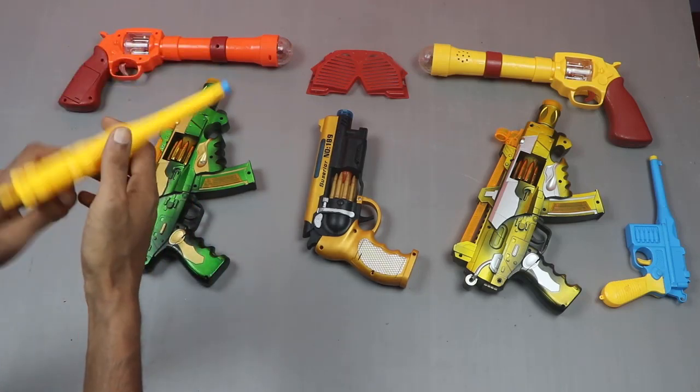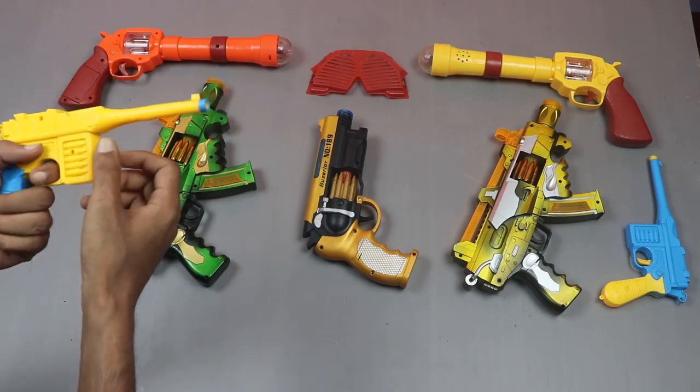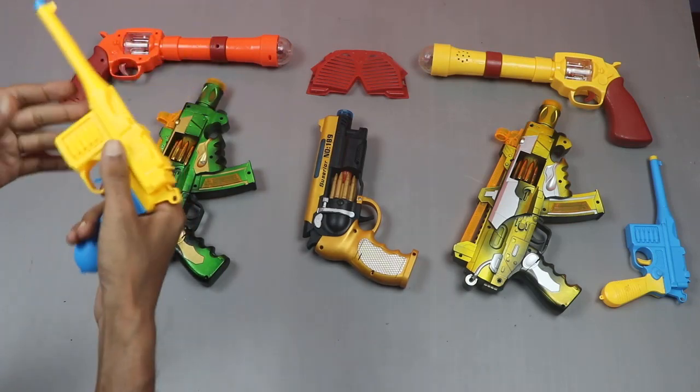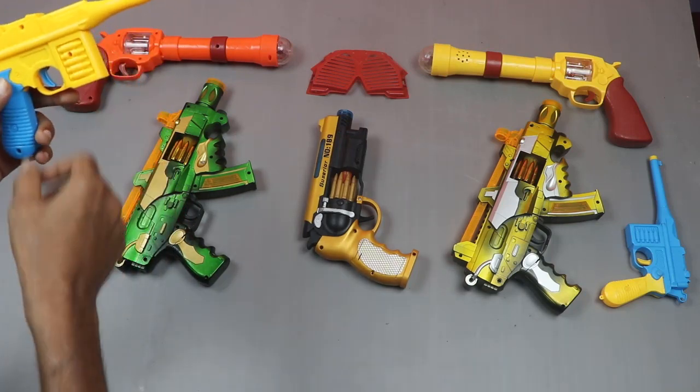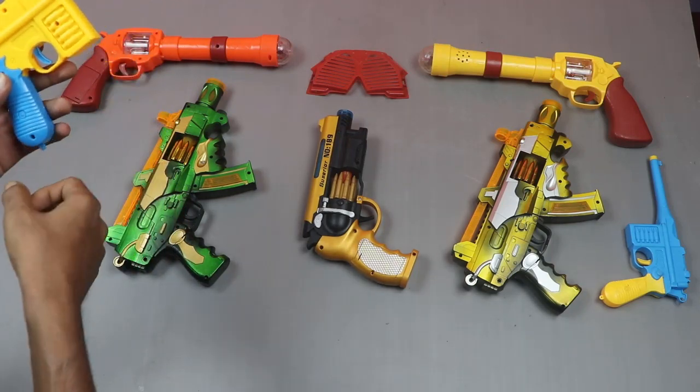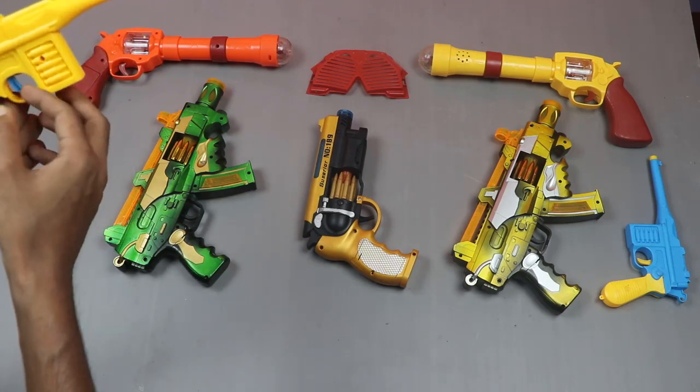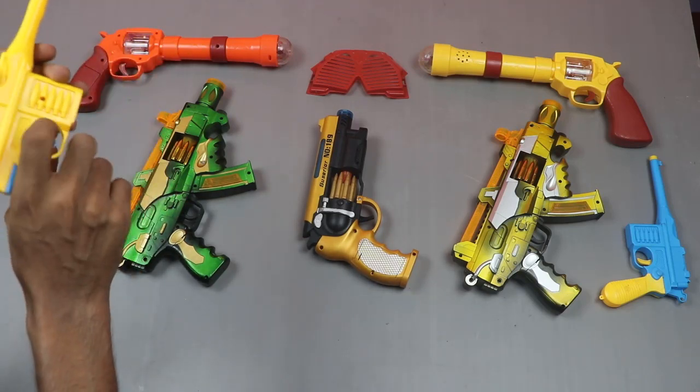First, a simple toy gun. Just simple. Its color is yellow and blue. Its sticker color is blue. It's an awesome gun.